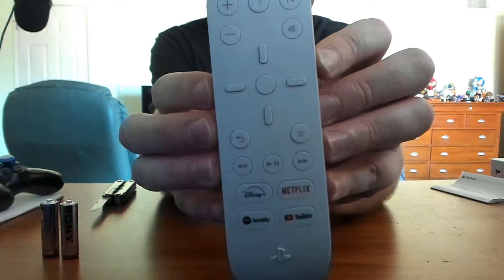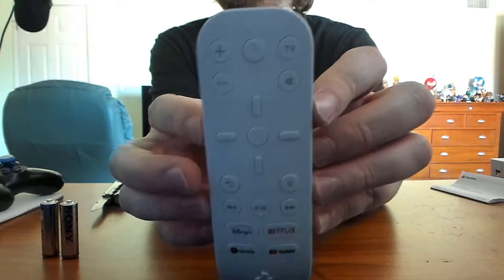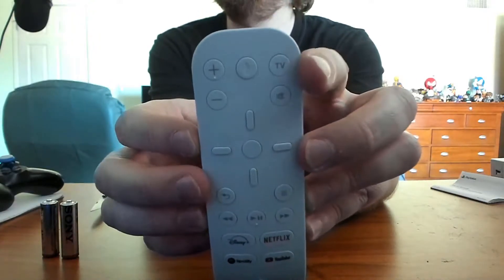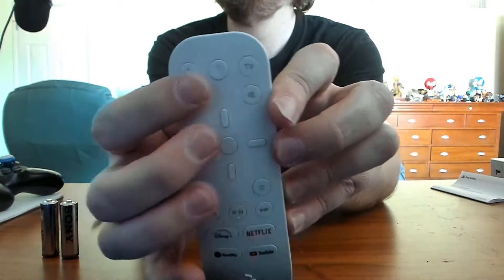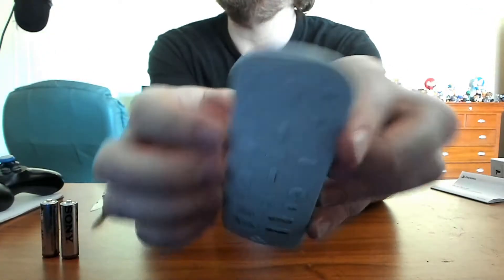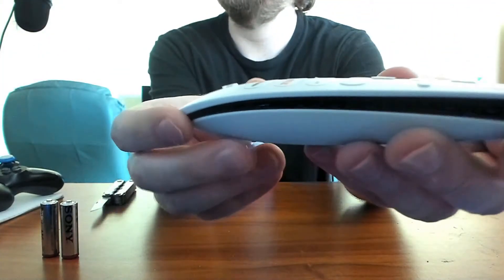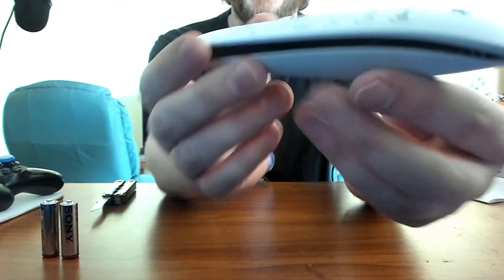So we've got a back button, a menu button, directional buttons, and an enter-type button. Your volume controls, mute, and a mic button! Also on the edges, it has that sleek shiny black plastic in the middle. It looks so dope — I love the way that looks. Holy cow.